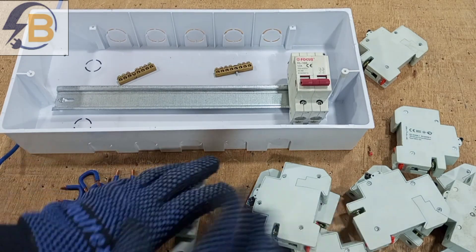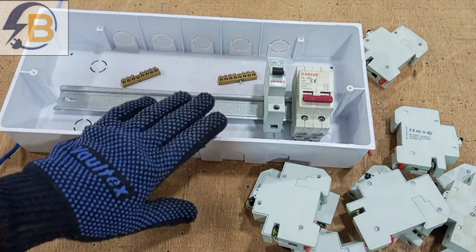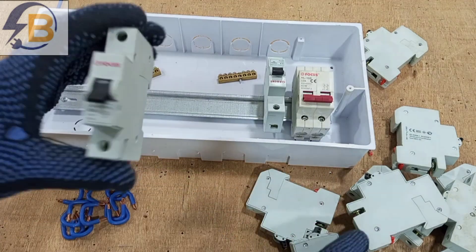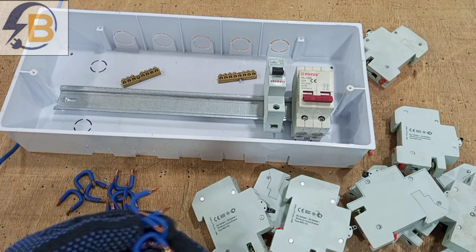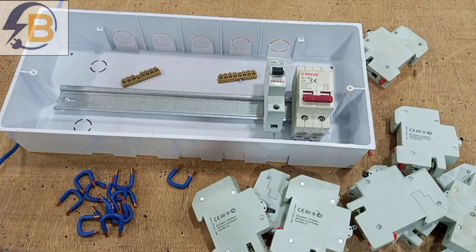These are the things we need to put the switchboard together: an empty box, a DIN rail, terminal blocks, the miniature circuit breakers, and some short lengths of cable that we also need as part of wiring the switchboard.